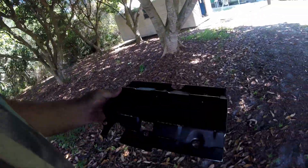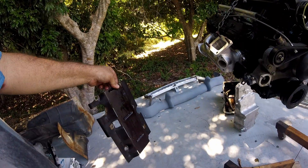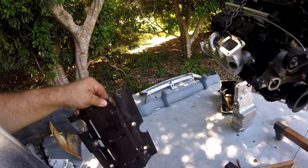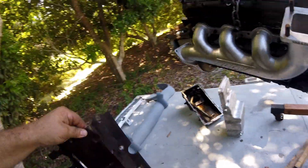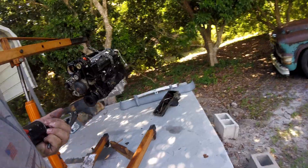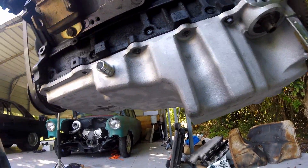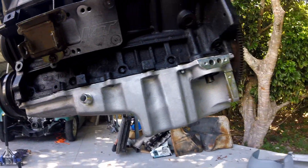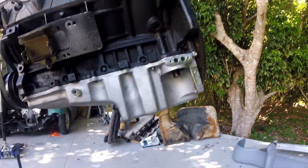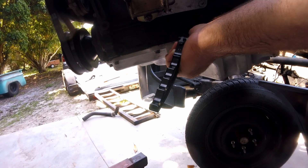I need to get some brake cleaner and clean that thing off. We got literally one more chance — that's it. If this thing doesn't go on, I'm calling it a day. Everyone's always like, 'Leon, why don't you film more stuff?' Well, you want to see the same thing over and over again? One turbo should be enough.